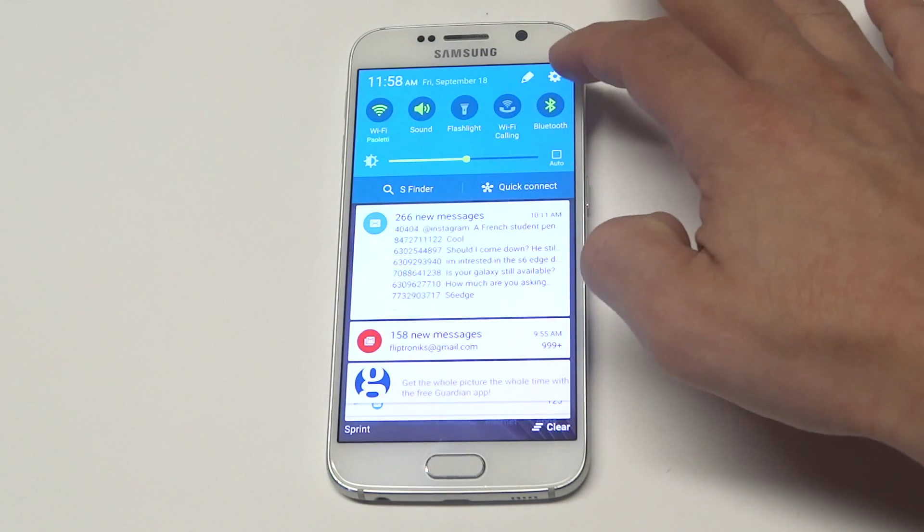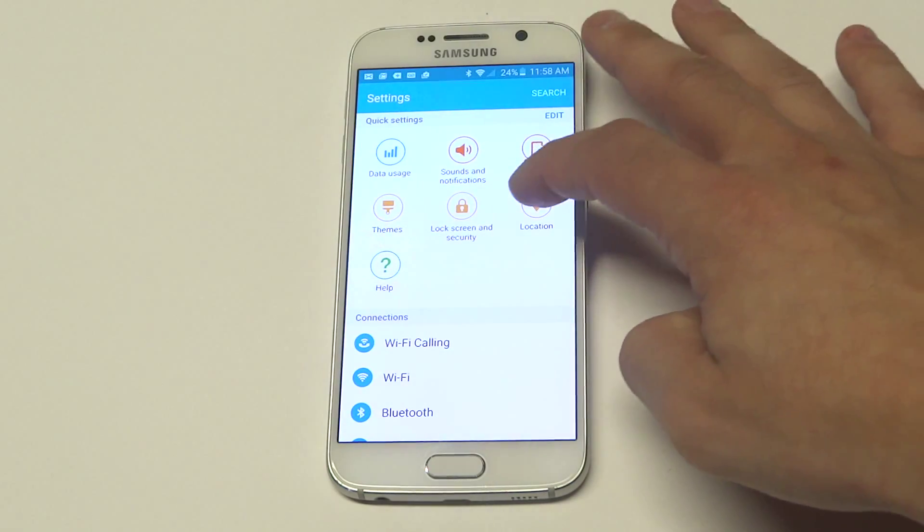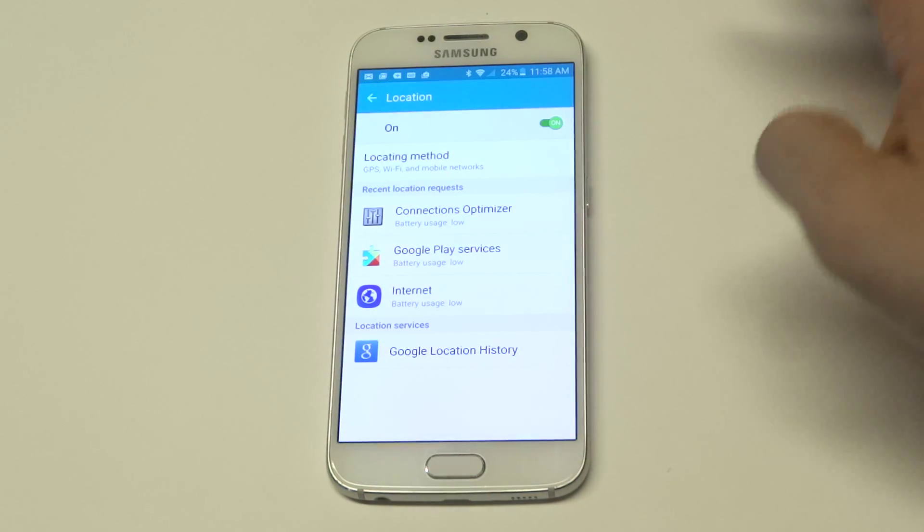What you want to do is go into the settings — you can do your quick settings — click on location, and just make sure it's turned on.